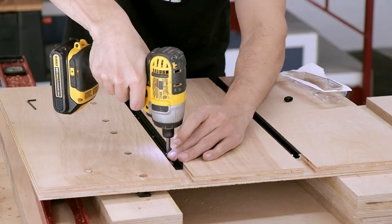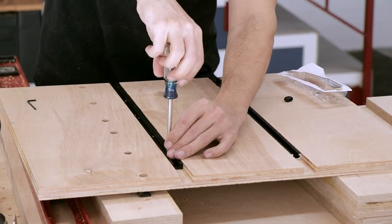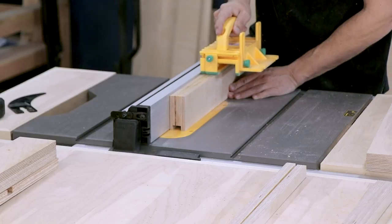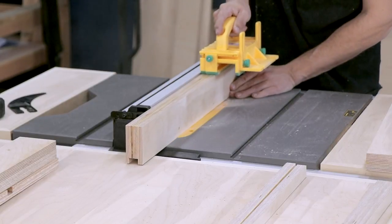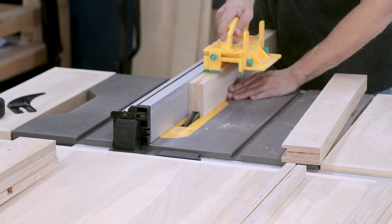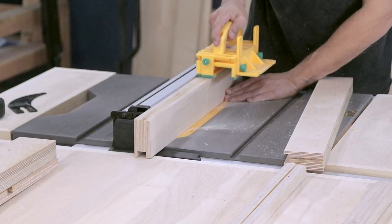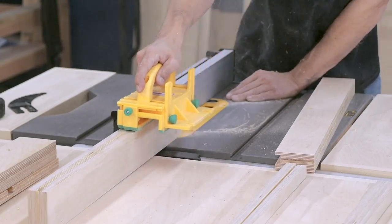I repeated that same process for the other t-track. After that it was time to get the dado ready for the front fence. Of course I forgot to turn on my vacuum so all that dust was flying in my face — I always forget to turn that thing on. It would be easier to do the fence and the extension all in one piece and cut them down afterwards, but since I was working with scraps from my workbench I had to do them individually, which creates a little extra work lining everything up.